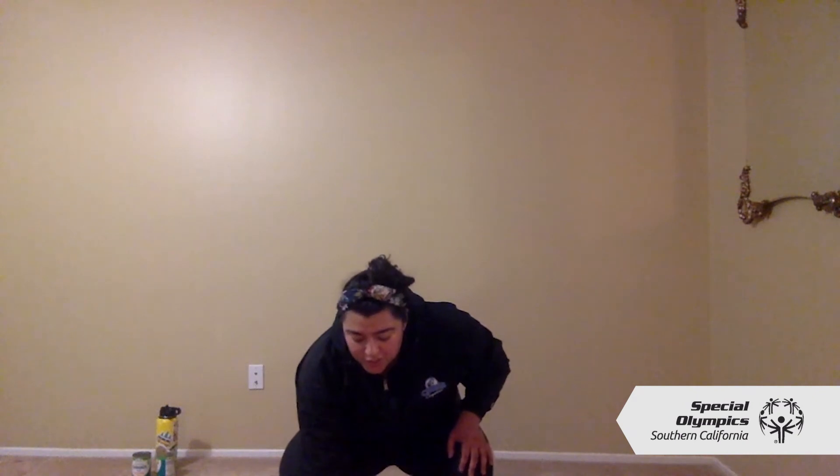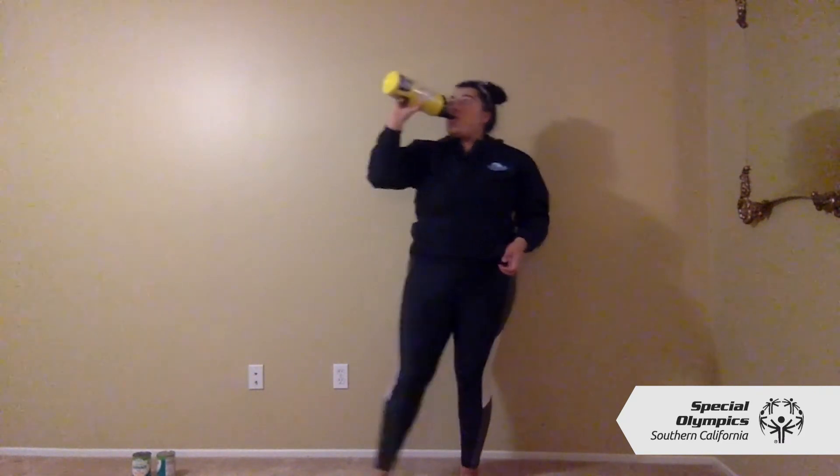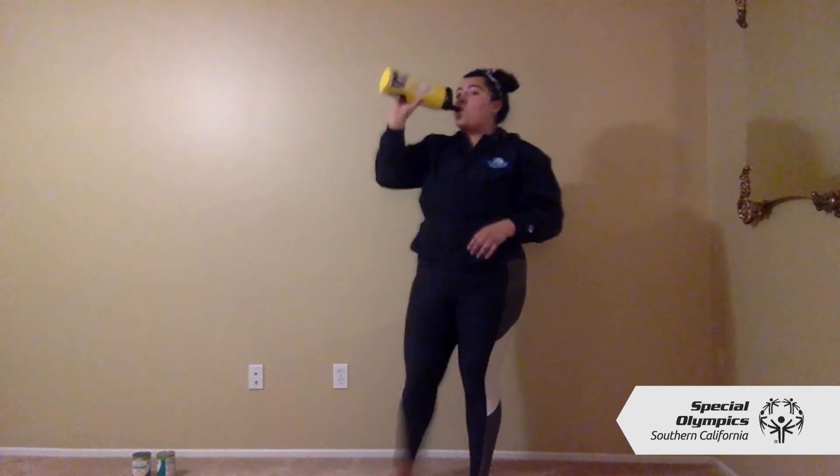Alright, you guys, we just finished our warm-up! Good job — let's go ahead and get some water. Always have your water bottle out on the side; water comes in handy. I'm just going to take a couple sips — I don't want to drink too much because I'll upset my stomach. Just take a couple sips and then we'll get started with our workout.